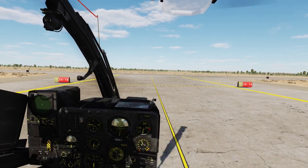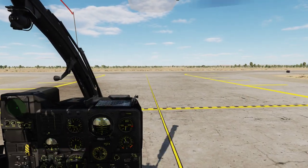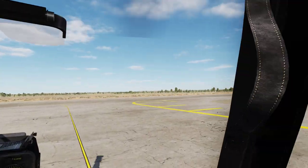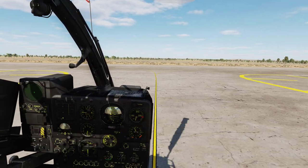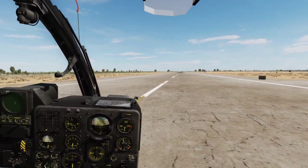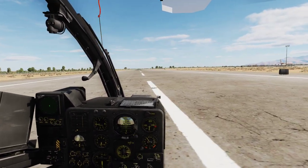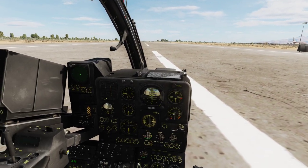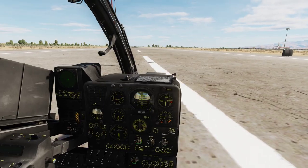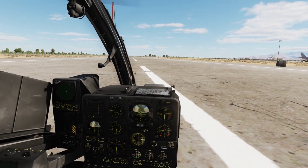Normally at this point we will set the helicopter down and ask for line-up clearance, but let's just pretend we already have that. Check the final, check the runway — all good. You don't need very much input for things to happen in this aircraft, it's pretty sensitive. Now we have lined up, so at this point you can do a quick check to see if everything is ready for your mission. I like to turn on my IR system from standby to on. So now that we are lined up on the runway, we are going to take off.